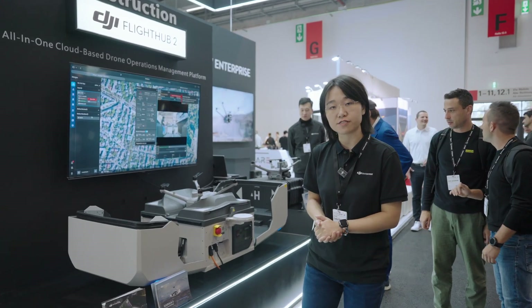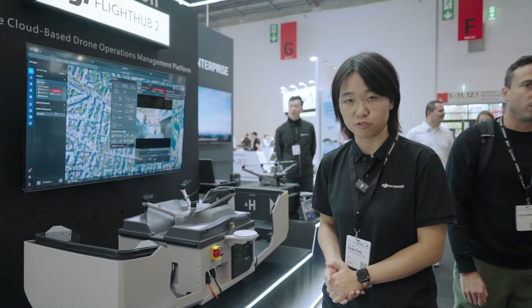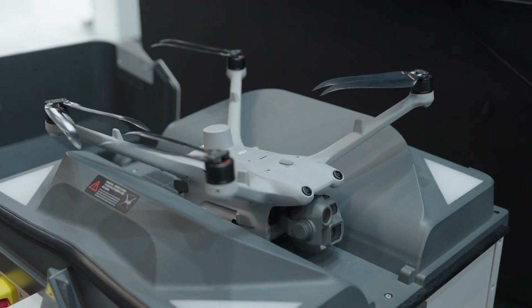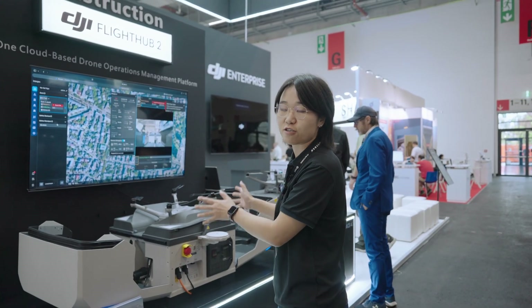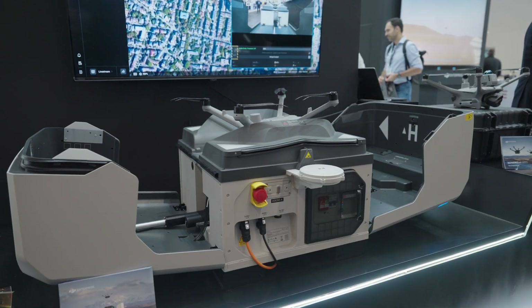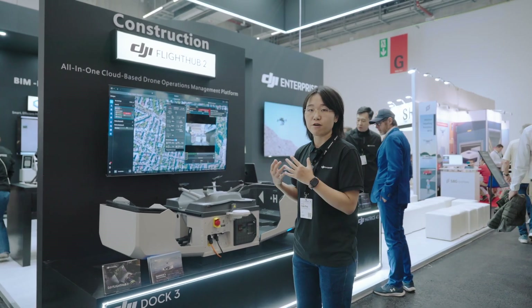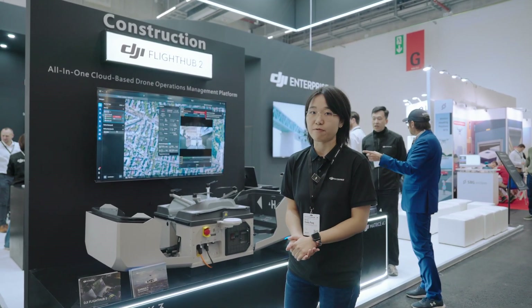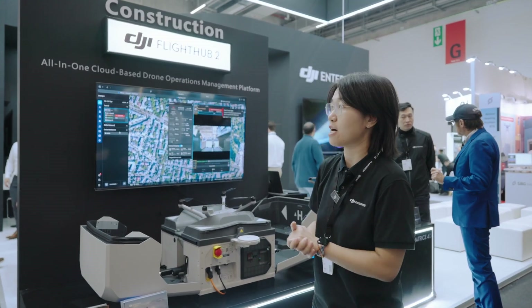First, I'd like to introduce the DJI Dock 3, our latest drone-in-the-box solution. Technically speaking, you don't need a pilot to go to the site and fly the drone. You just place this box at your job site, connect it to power and internet, and the dock can be remotely managed from our cloud platform called DJI FlightHub 2.